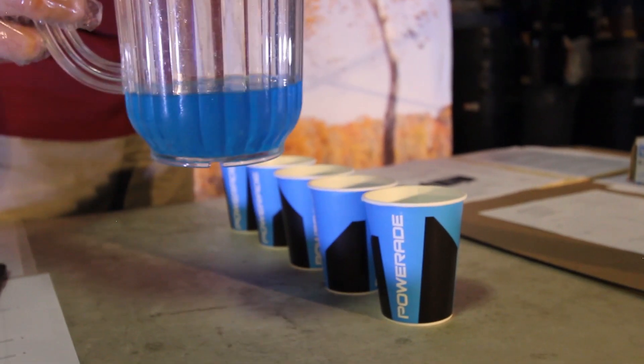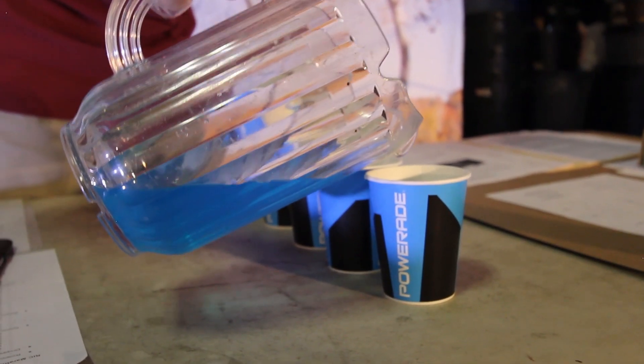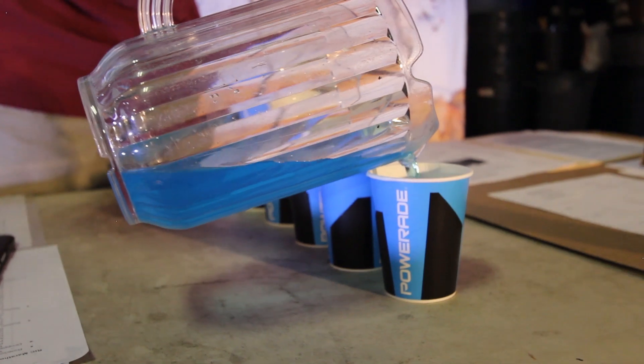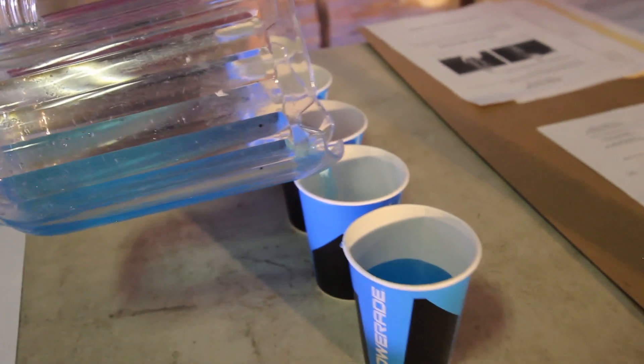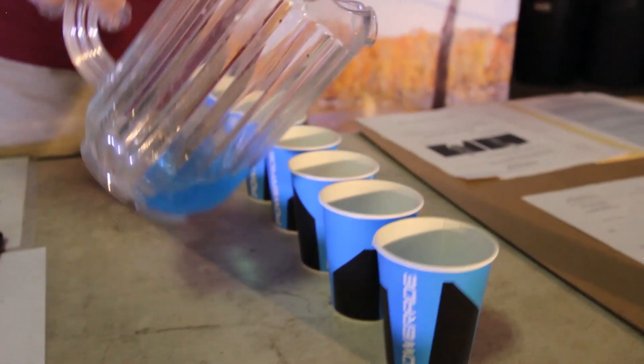To fill the cups, you would take the pitcher of Powerade and pour it in the cups. You don't want to fill them all the way up — you want to go half to two-thirds of the way. Pour it in, move to the next cup, pour it in, move to the next cup.